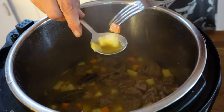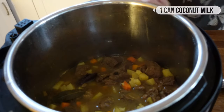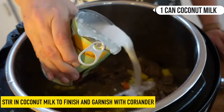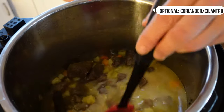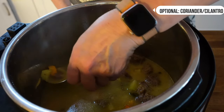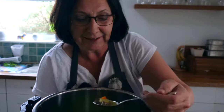Carrots and potatoes are all beautifully tender now. In the final step, I'm going to add a can of coconut milk — just pour that in. It'll really add to the richness of the dish. Give that a stir through, and we've got the meat, the potato, the carrot, and that lovely liquor.